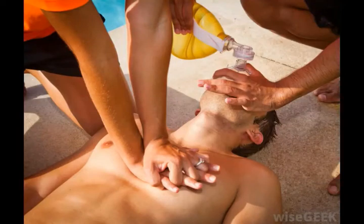Mouth-to-mouth resuscitation is a first aid procedure used on people when they stop breathing. The basic idea behind the technique is to breathe in place of an incapacitated person by exhaling air into their lungs forcibly. It was first invented in the late 1950s, and has become a standard part of the Cardiopulmonary Resuscitation procedure, which also includes chest compression. Mouth-to-mouth resuscitation is used in a wide variety of situations, including drowning accidents and cases of cardiac arrest.